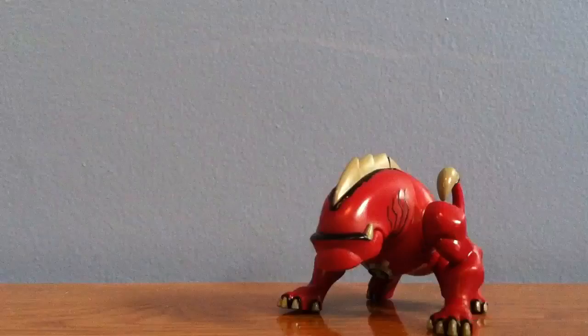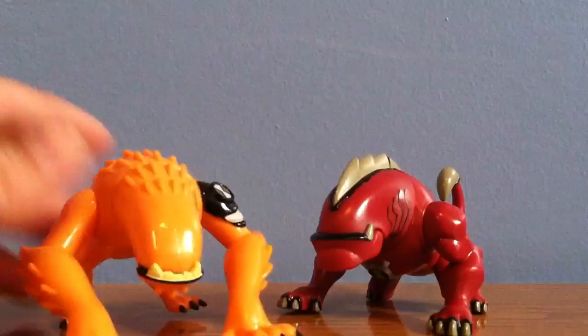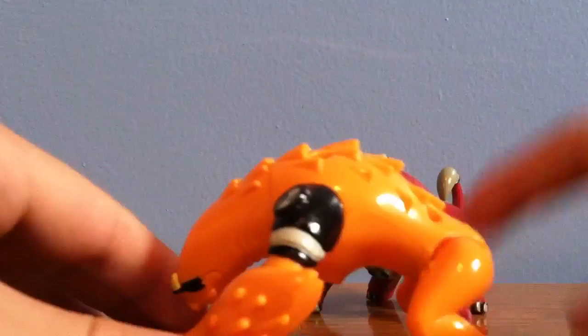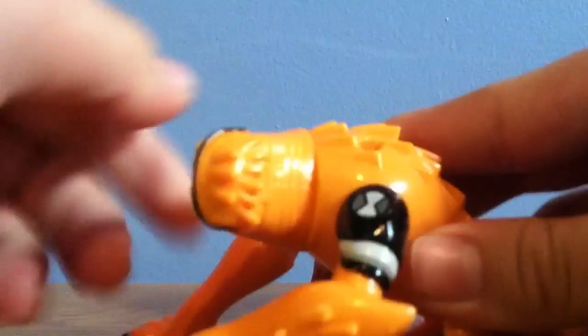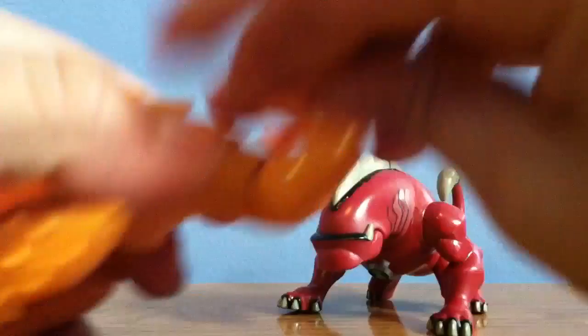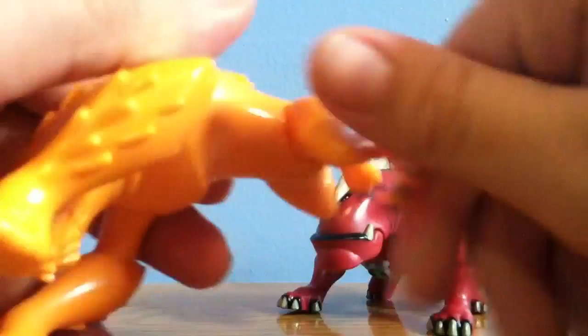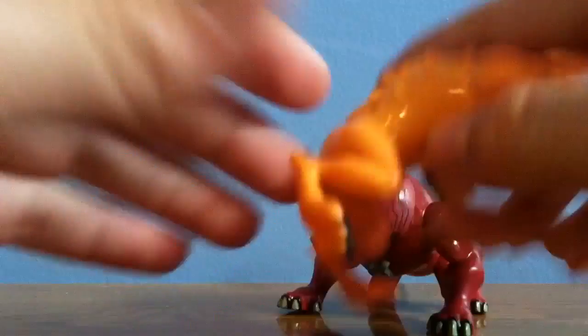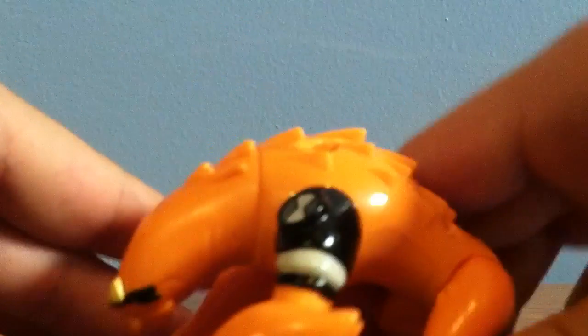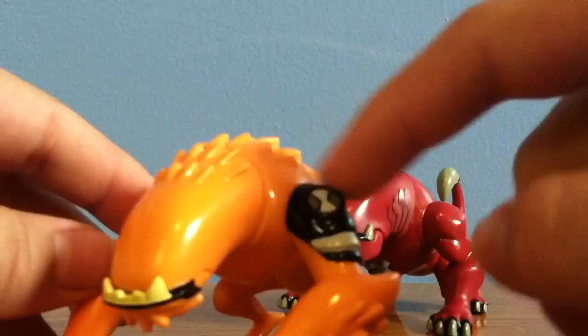I can also give you guys some comparisons. Here's the original Wild Mutt. The original Wild Mutt has the same articulation as the other one, except he doesn't have the tail. His mouth can open up and close, his head can go 360 degrees, and his arms can go 360 degrees as well. His legs can go backwards and forward. This is the original Wild Mutt, and he has the Omnitrix symbol right here.